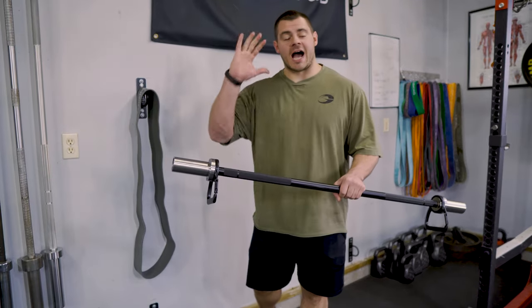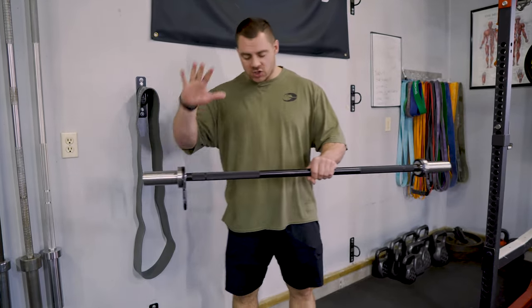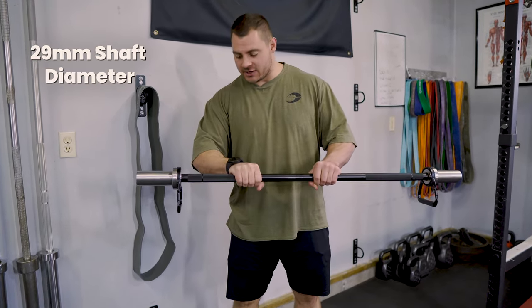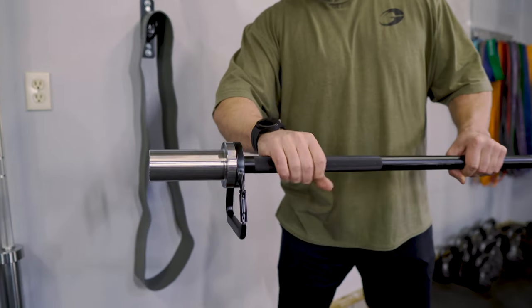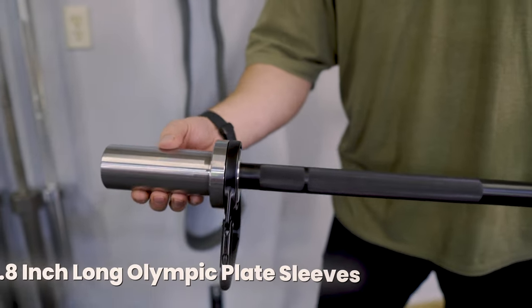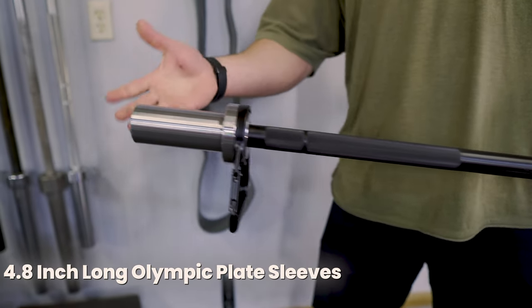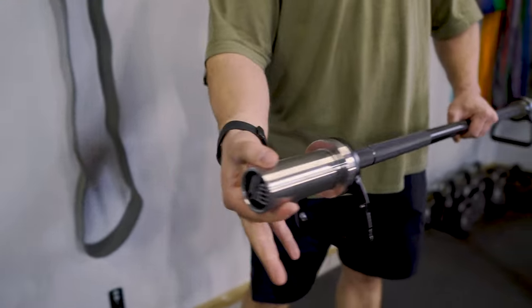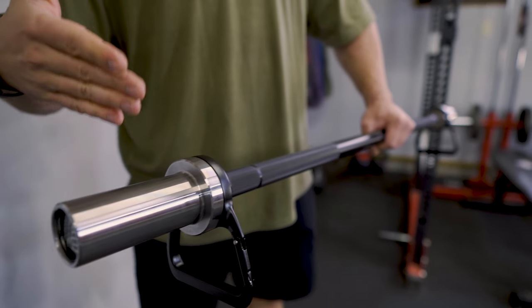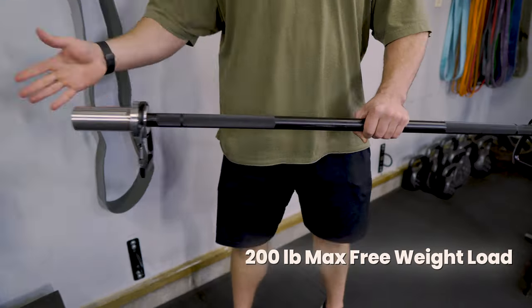The Nexus Bar is optimized for free weight training, utilizing a standard diameter barbell shaft — it's 29 millimeters with moderate knurling. It also has four and seven inches of loadable sleeves, which can accommodate standard two-inch Olympic style plates, and it will fit up to 200 pounds total of free weight.